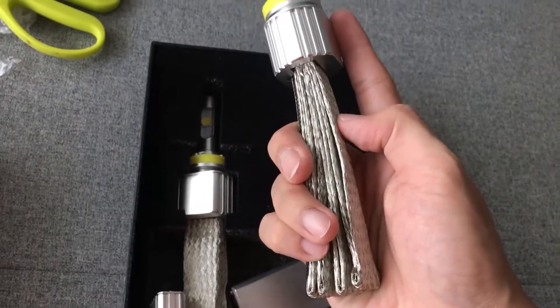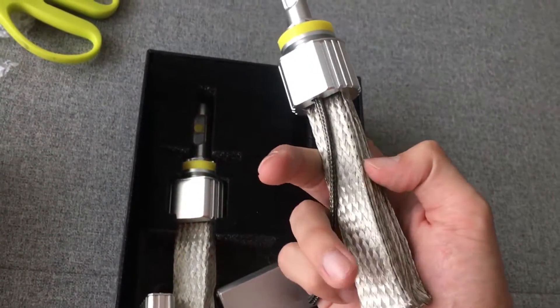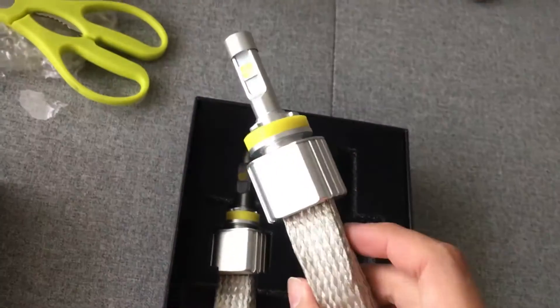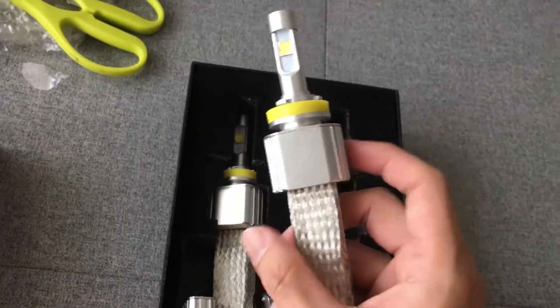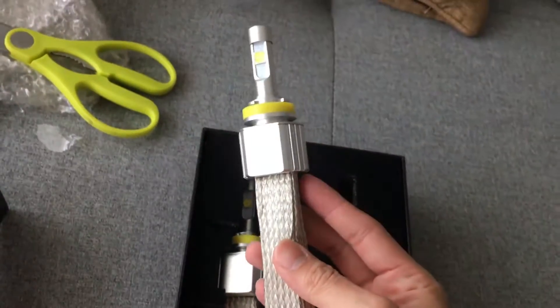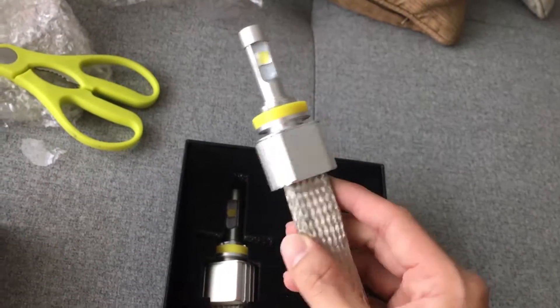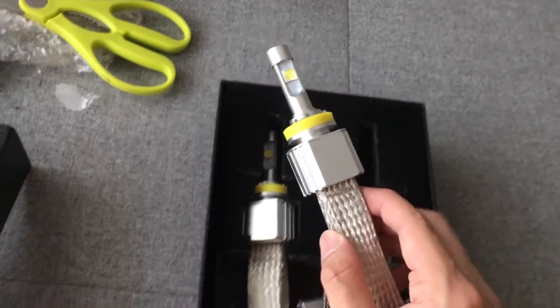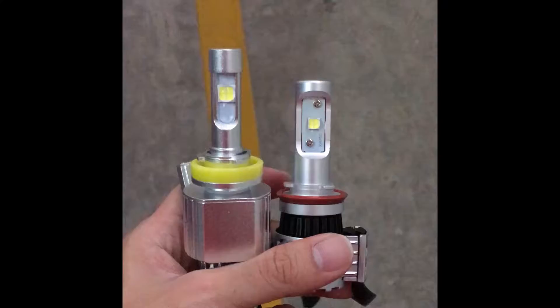This aluminum heat sink is supposed to draw heat from the chip and disperse it outward. Installation is straightforward: put it in, plug it in, twist to lock in place. I've used this style of headlight before with no issues, so let's hope this one is the same and move on to installation.